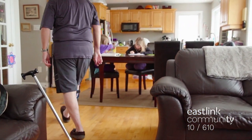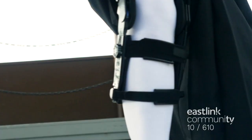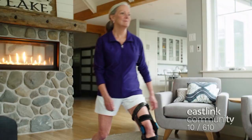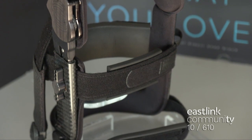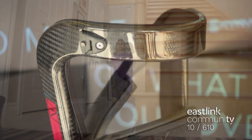The word bionic brings back thoughts of the $6 million man and his super speed and strength. But the folks at Spring Loaded Technology have created the world's first bionic knee brace that may not make you quite as fast, but it does help a whole lot of people with knee problems. This powered knee brace is designed to help reduce pain and get people who suffer with knee injuries and osteoarthritis moving.